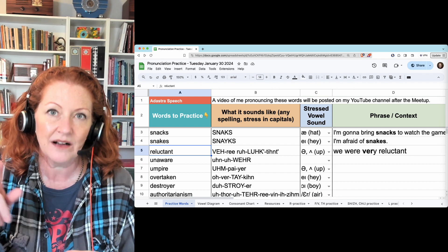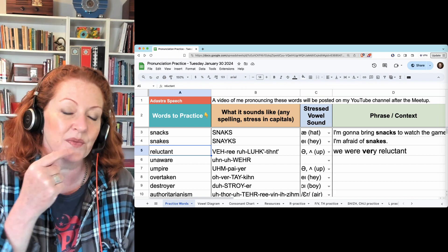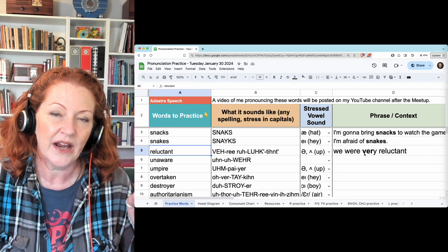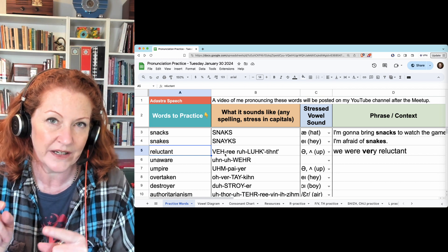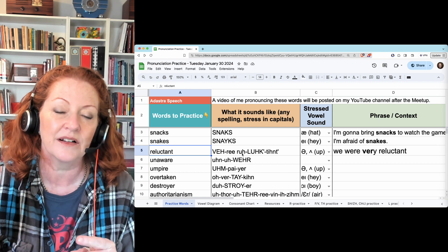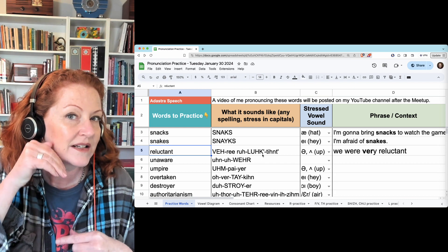Reluctant — you can say 're', but the 're' is not stressed, so it's more likely to change to 'ruh': reluctant. When you finish with the T, hold it there; you don't have to release the T sound. 'We were very reluctant.' If you say 'very reluctant' with the stressed 're', you'll hear two re's. Change it to 'ruh' and you'll hear 'very reluctant.' Also, don't release the K — just hold it: reluctant.